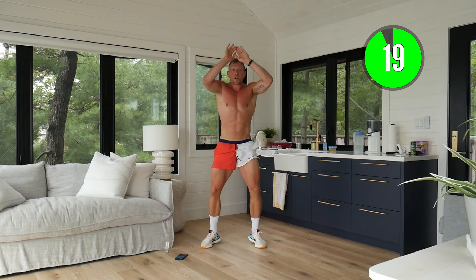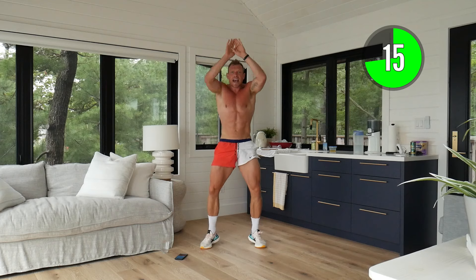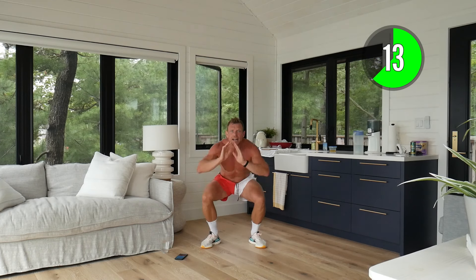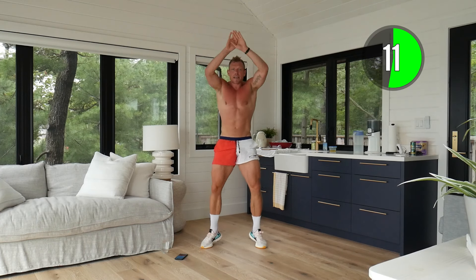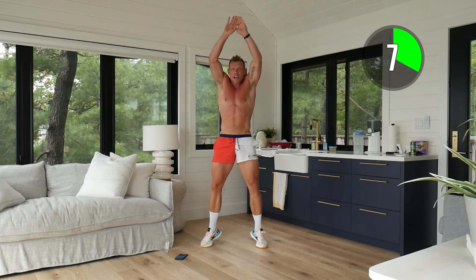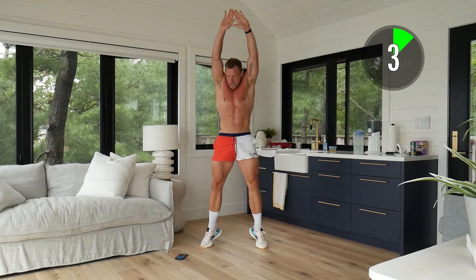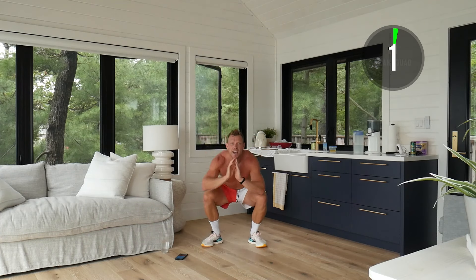Here we go — down, reaching up, squeezing those glutes. This is working the calves, strengthening our lower body, lifting the heart rate, and we're keeping that tempo nice and high. I also want to make sure you squeeze those glutes at the top — really important for our speed.